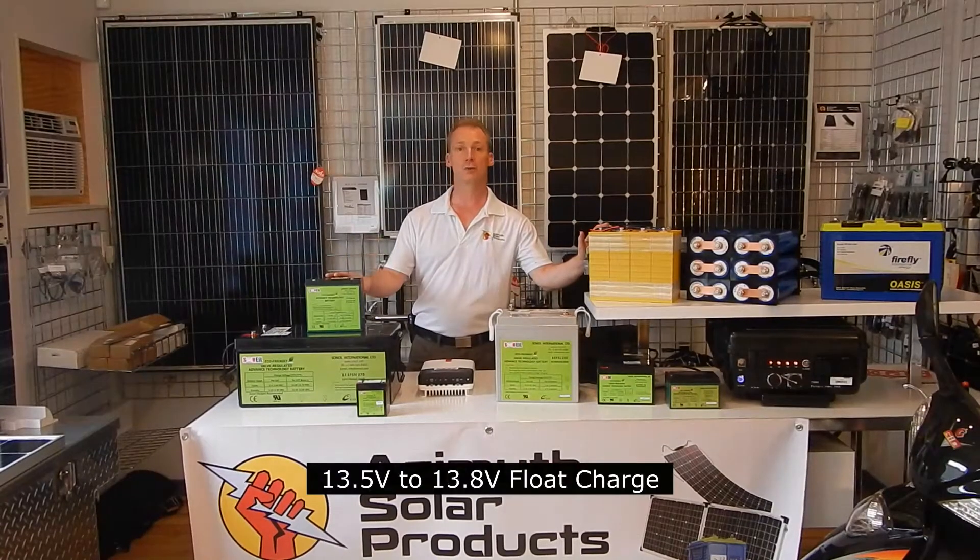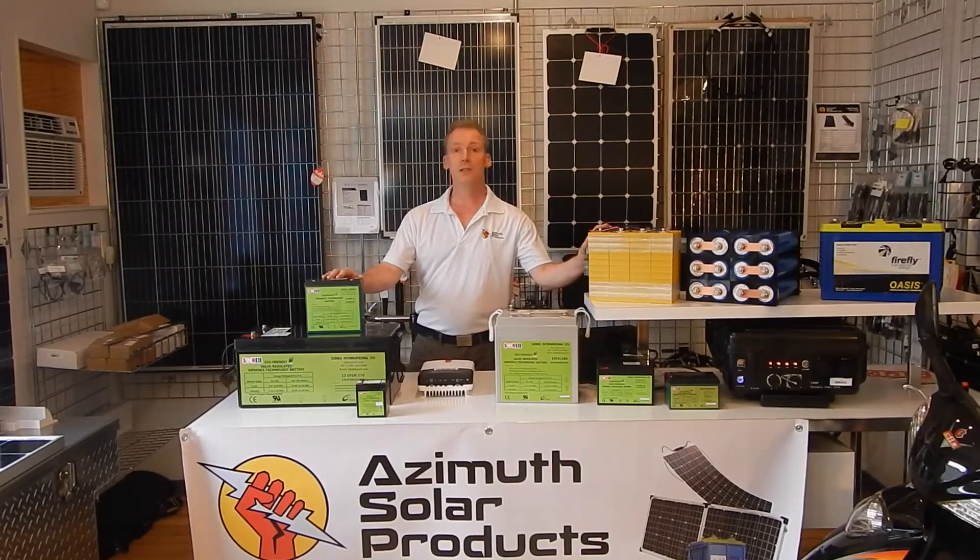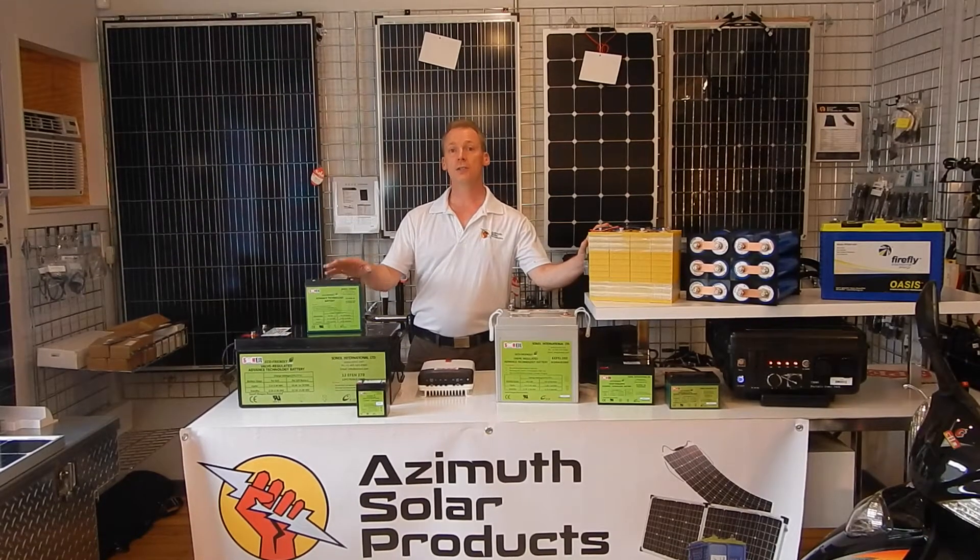Float charging on these is 13.5 to 13.8 volts, and anywhere within that range is fine for these batteries as a float charge.